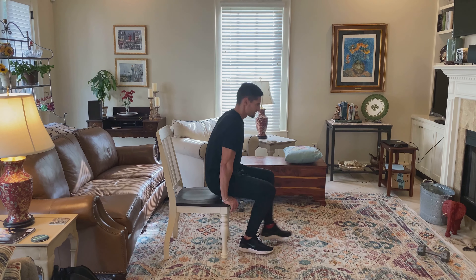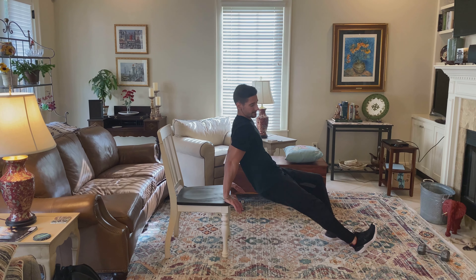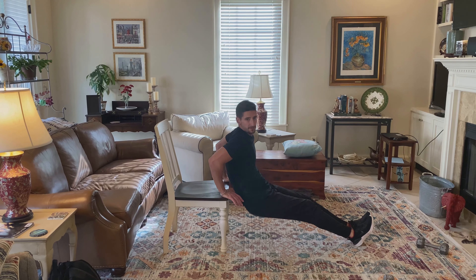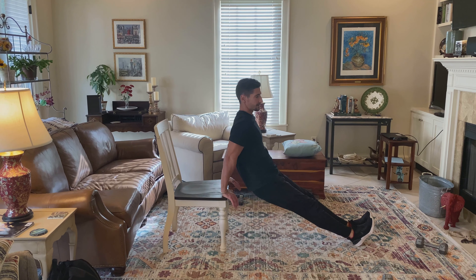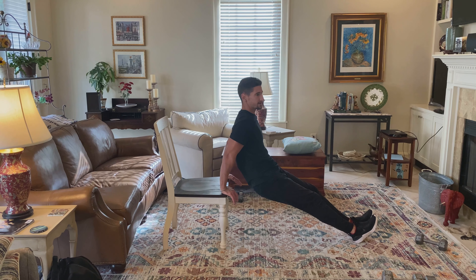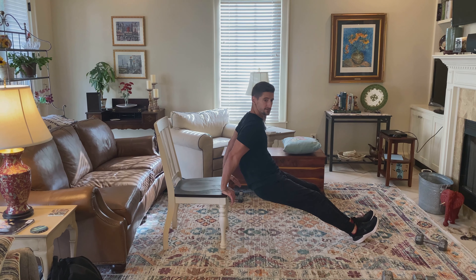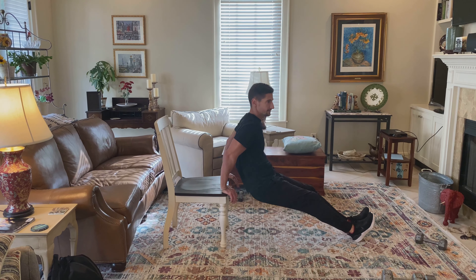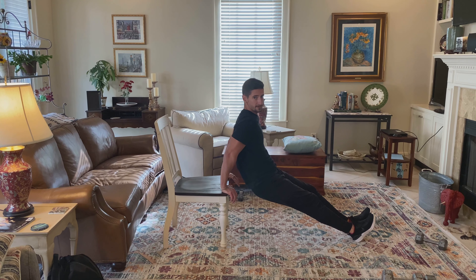So sit up like this with your elbows tight against your side, extend your legs out and come down, then come back up. You want to try to go straight out. If you lean too far forward or too far back, it's going to pinch the shoulder blades a little bit and cause some issues.